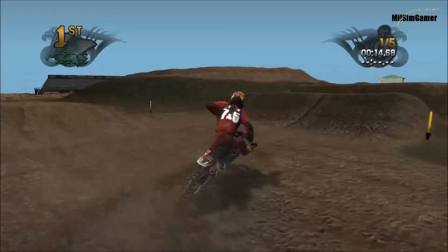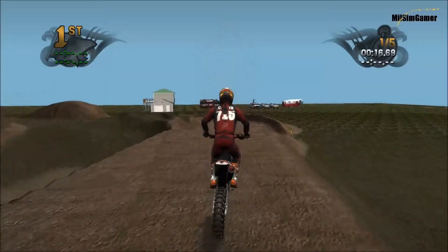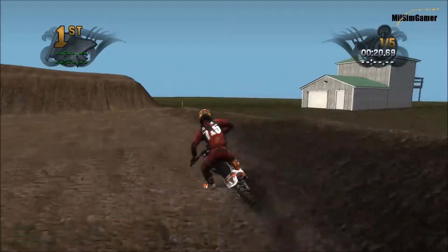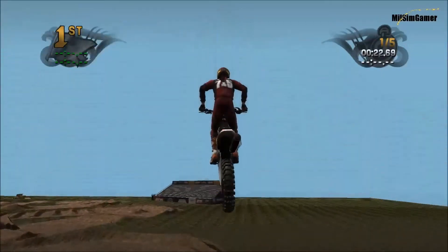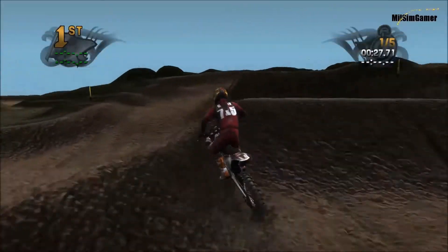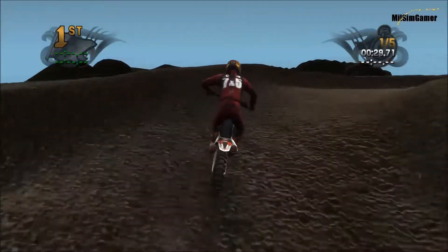One thing I do not actually like about this track is the berms and the turns and all the ruts and stuff — they're a little bit just kind of jagged. But this is his first track. I think I read in the description, hopefully. We'll take this lane here.